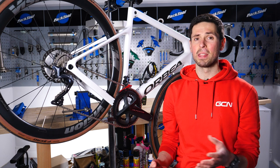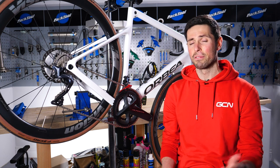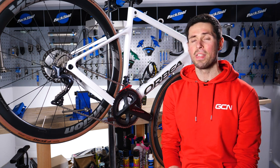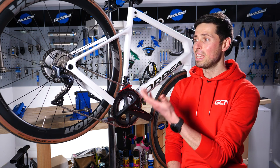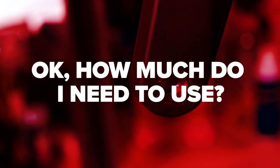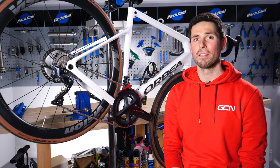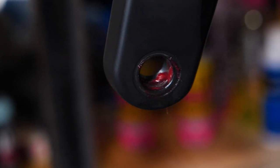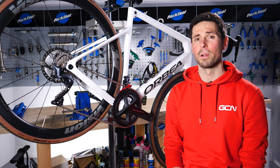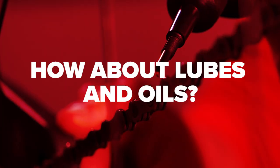Grease comes in many different types — thick, thin, heat-resistant, anti-corrosion, even eco-friendly. The type we most commonly use on bikes tends to be quite thick and will generally stay where you put it, such as in your wheel bearings. You don't need to apply loads of grease — just a thin layer over the component is okay. This will help keep moisture out, reduce friction, and slow down the oxidization process. Whilst it will wash out over time, it should last long enough to go between bike services.